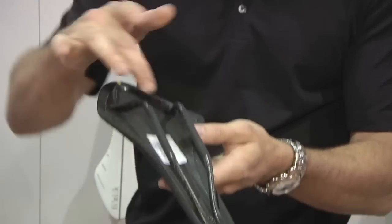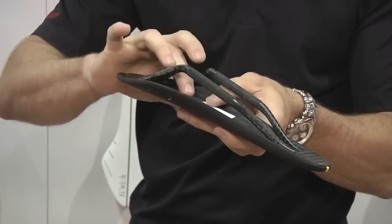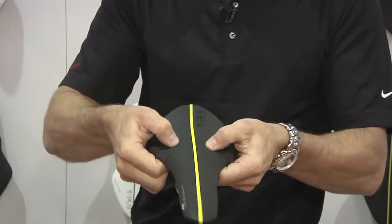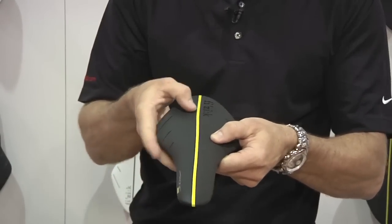These saddles also have a composite base, maintaining a super lightweight design as well as a nice soft CX foam, kind of a gel pattern here.